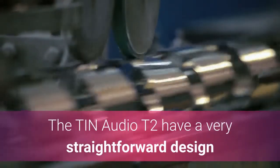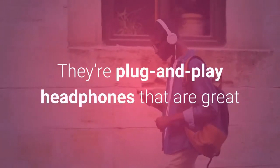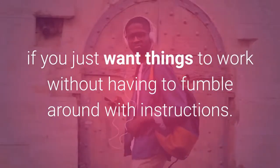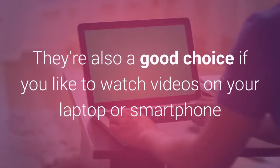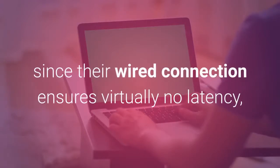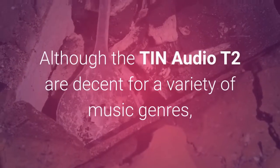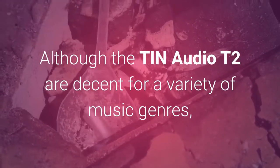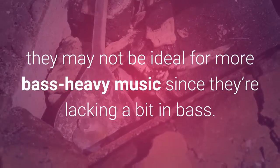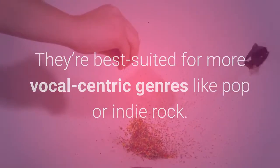The Tin Audio T2 have a very straightforward design and don't have a microphone or any controls. They're plug-and-play headphones that are great if you just want things to work without having to fumble around with instructions. They're also a good choice if you like to watch videos on your laptop or smartphone since their wired connection ensures virtually no latency, so what you see will match what you hear. Although the Tin Audio T2 are decent for a variety of music genres, they may not be ideal for more bass-heavy music since they're lacking a bit in bass. They're best suited for more vocal-centric genres like pop or indie rock.